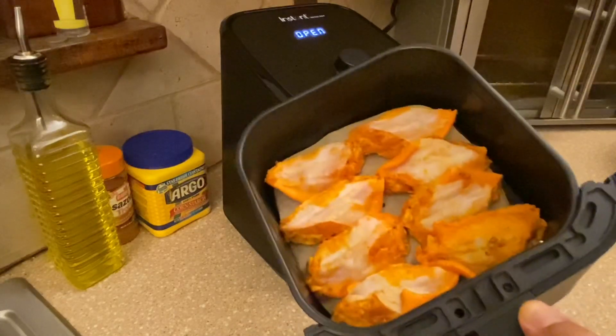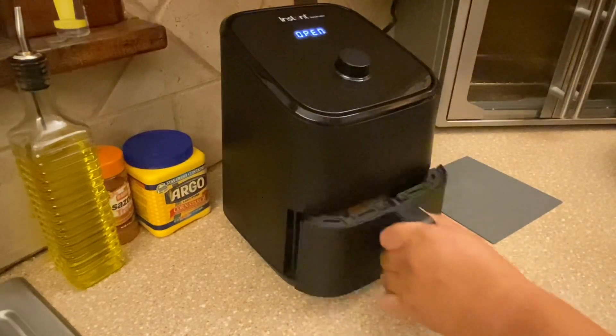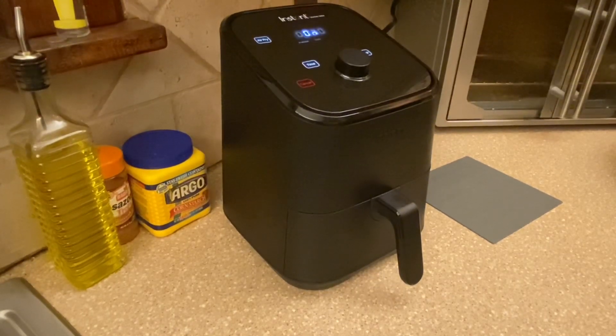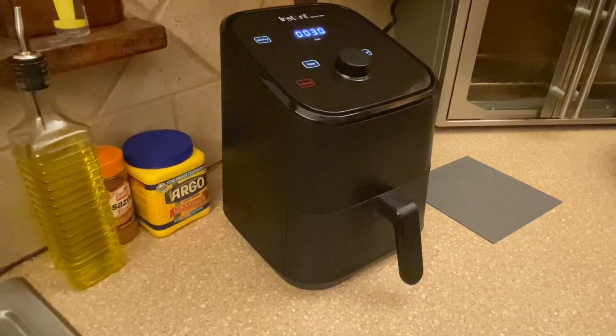That's how they look arranged in the basket. We'll slide it back in and let the unit keep going — it'll preheat a little longer. The display is going to alternate between the time and the temperature. We're going to cook for 17 minutes and set our timer for 17 minutes.